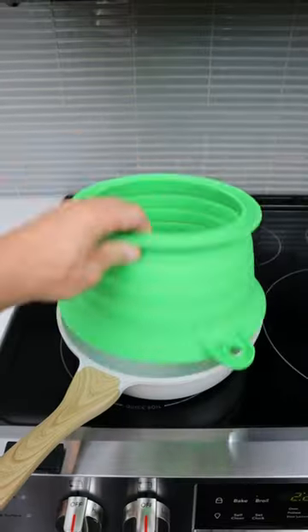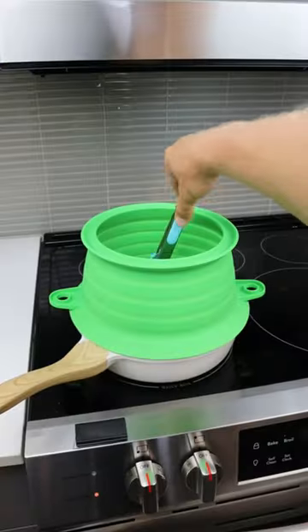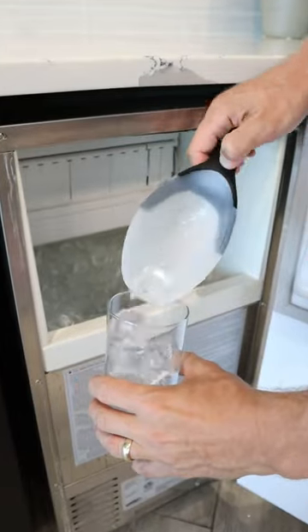This splatter dome gets placed on top of your pots and pans and prevents splatter on your stovetop while still giving you access to your food. And this ice maker fits underneath your countertop and provides an endless supply of ice — you never run out.